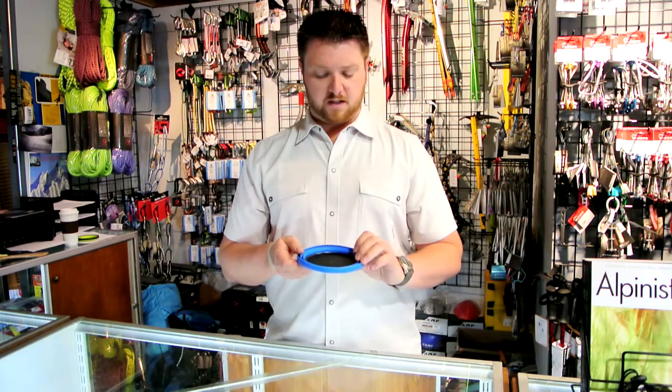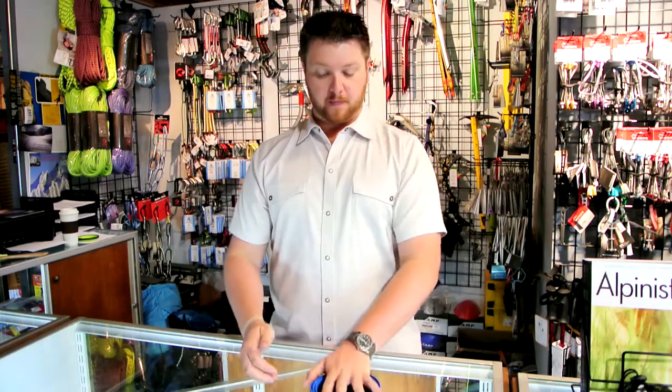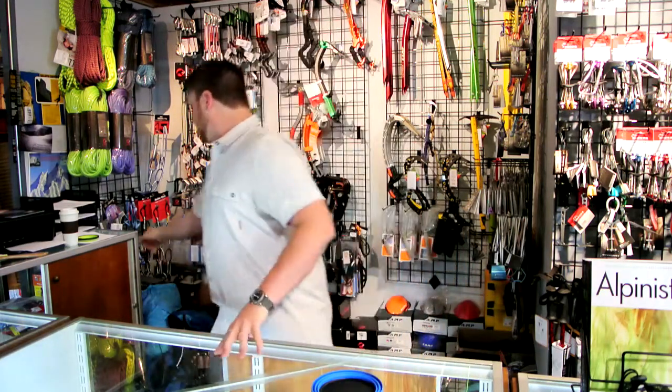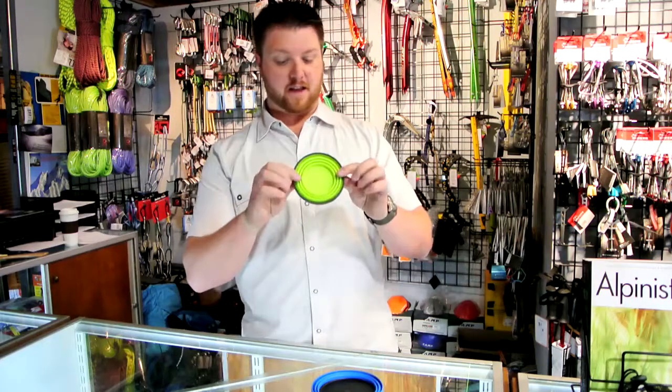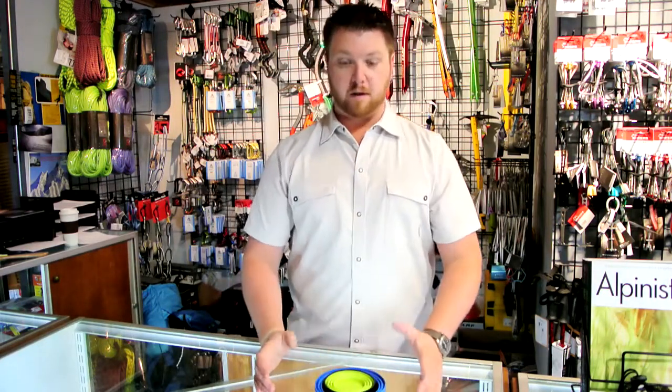Really just great products from Sea to Summit. I love how these things pack — this one fits right in the bottom of my pot, and then I can grab my X-Mug and it sits right inside there. They both go inside my pot, and my alcohol stove actually fits right inside this little ring here, which makes it really easy to pack.